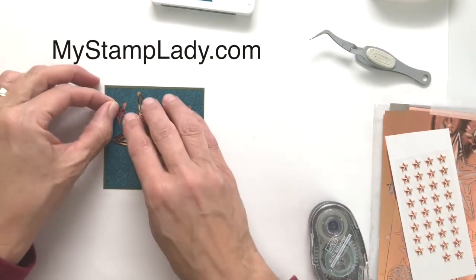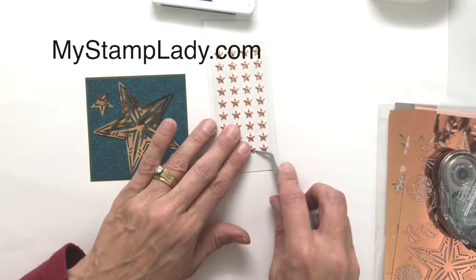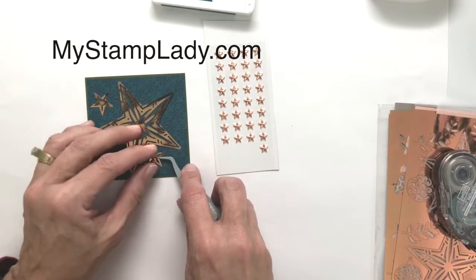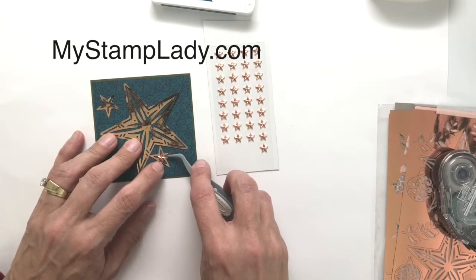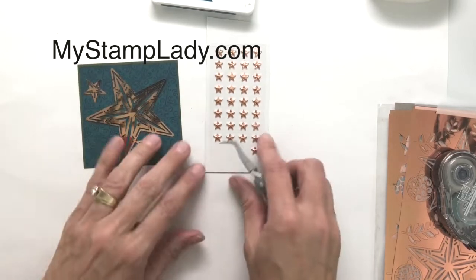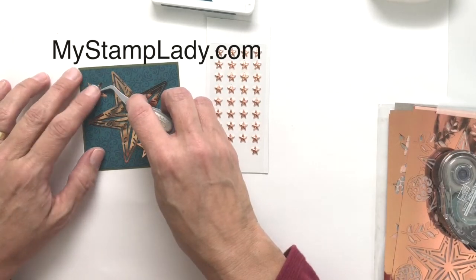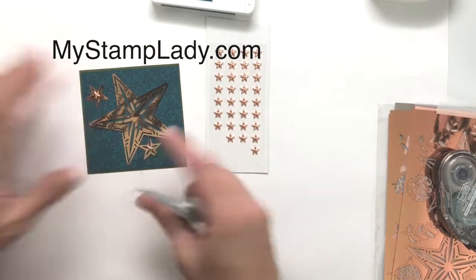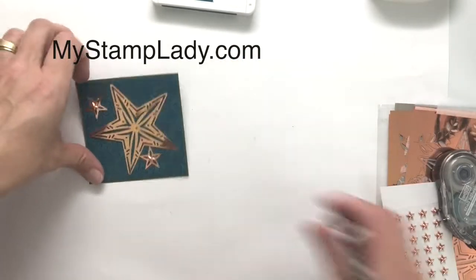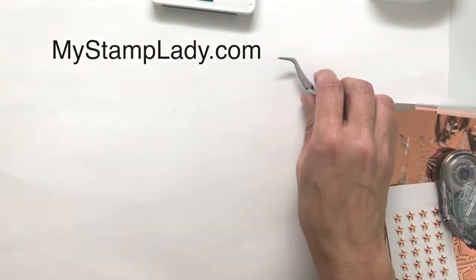It's so much fun to work with products that work together, and that is one of Stampin' Up!'s specialties — having so many things that coordinate. These are self-sticking, so they've already got glue on the back. All you have to do is pick them up and put them down for those gorgeous copper stars in the center. Look how much that adds to those stars — I love it.